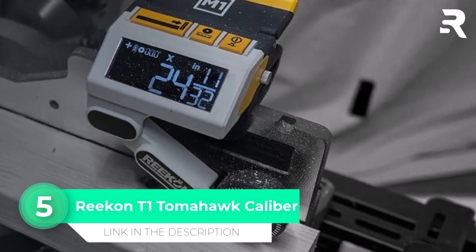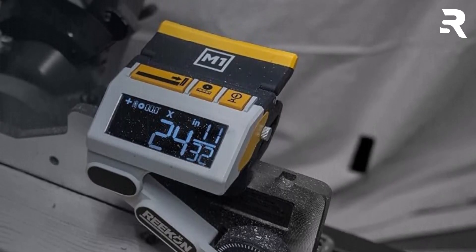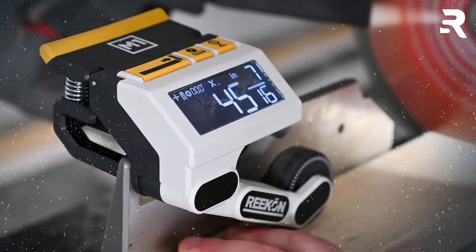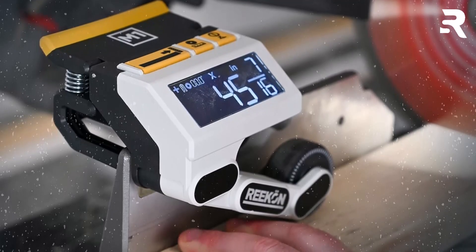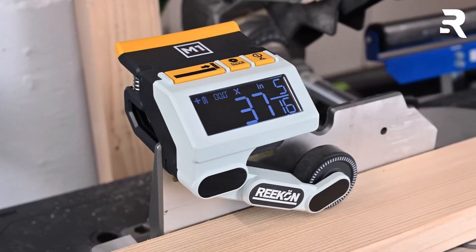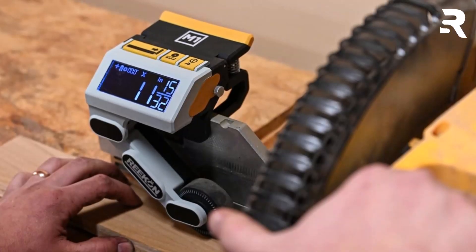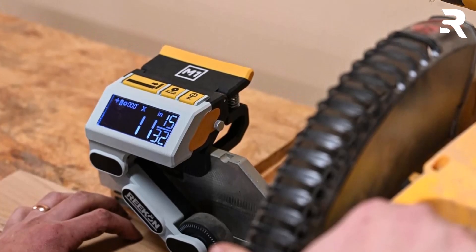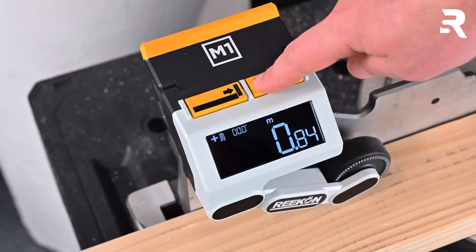Number 5: Reken T1 Tomahawk Caliber. The Reken T1 Tomahawk Caliber reimagines how measurements are taken on the job site by integrating directly with saw fences. Unlike traditional tape measures, this patent-pending tool clamps to a saw fence and outputs material measurements onto a large backlit LCD screen as you slide materials underneath its wheel. This system boosts efficiency by eliminating the need for separate tape measures and pencils. The T1 Caliber allows you to measure and cut materials up to three times faster than conventional methods. It's compatible with a wide range of saw types — including miter, chop, cut-off, and vertical bandsaws — and works with a variety of materials from dimensional lumber to pipes and composites. The device displays measurements in both English and metric units, offering flexibility for any project.